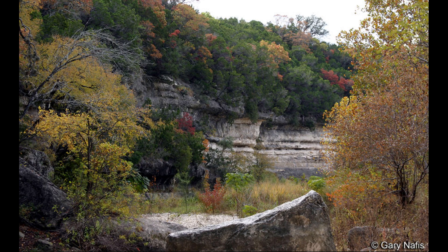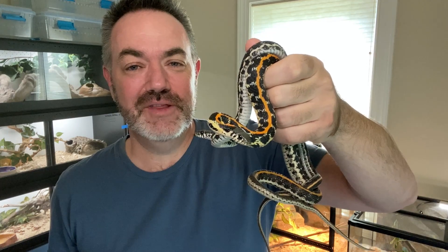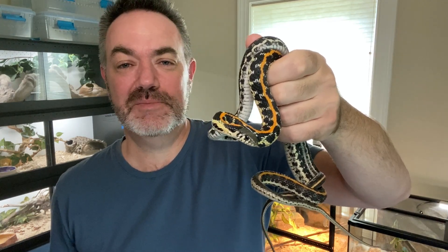These habitat photos and range maps are courtesy of iNaturalist. If you're not familiar with that website, go check it out. That's just a little bit about the Eastern Blackneck Garter Snake. Hopefully you guys enjoyed the video. If you did, please like and subscribe and put some comments in there so I know what you're interested in learning about next.